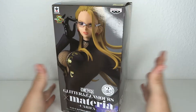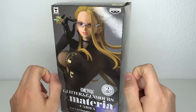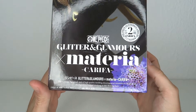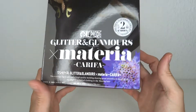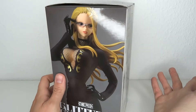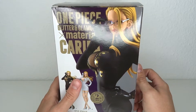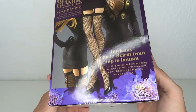It's my birthday. What does it have to do with this review? This is actually a birthday gift. Shoutouts to Zach for gifting me this amazing Banpresto Glitter and Glamorous Ex Materia Karifa. This figure looks amazing. He asked me like which One Piece character do you not have, and I actually forgot that I have the Karifa in the swimsuit.